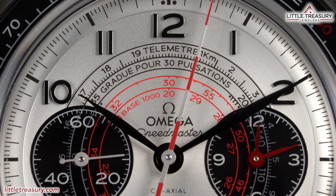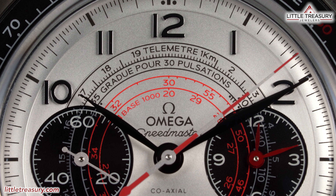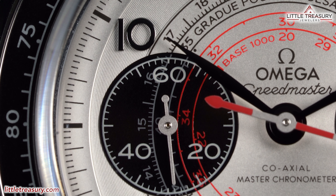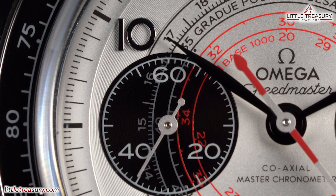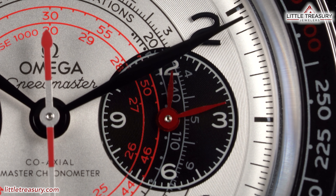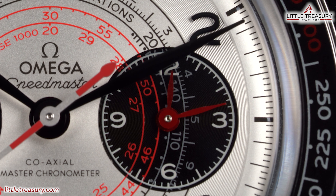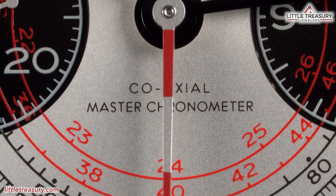The hour and minute hands are leaf style and are in black. The chronograph second hand is silver and red — reminiscent of a railroad crossing gate arm, or maybe a candy cane. The sub-dial at the left is black and used for actual seconds, with a silver-toned hand and numerals, with the telemeter scale running through it in gray and the pulse meter in red. The sub-dial at right is for chronograph hours and minutes, with a black background, white indices, and red hands — one for hours and one for minutes — and also features gray telemeter and red pulse meter scales. Coaxial and Master Chronometer can be found printed at the bottom middle.